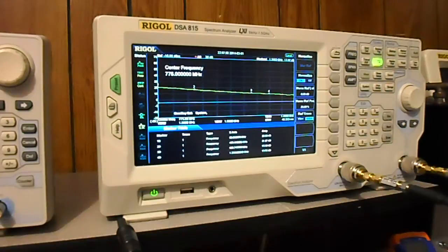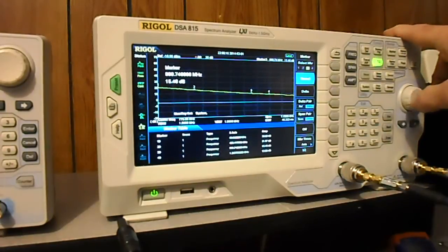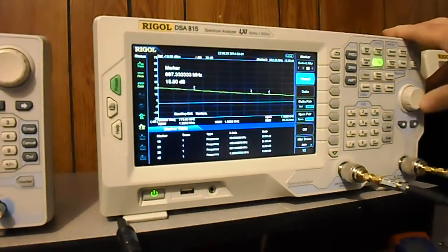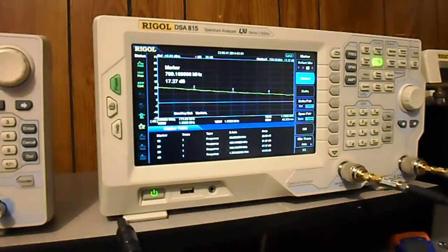The next point is at one gigahertz — actually let me move that marker. My cat is about to get booted. Let's move marker three down to 800 MHz, where the other data point is. At 799 MHz it's measuring 17.27 dB and on their data sheet it also shows 17.27 dB — that's pretty funny how close that is.